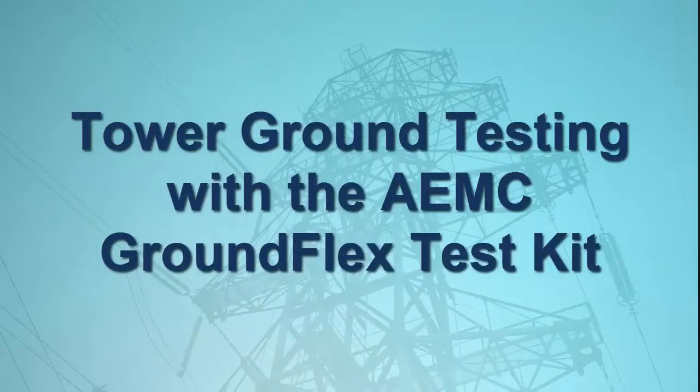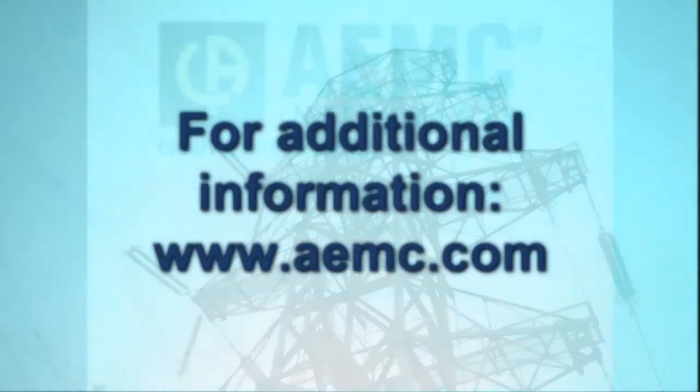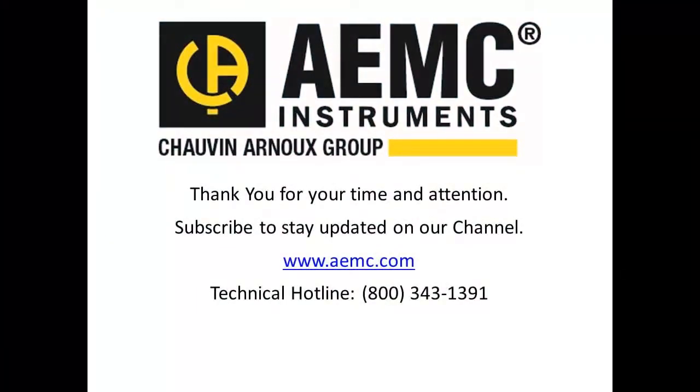This concludes our quick demonstration of how to use the GroundFlex Field Kit. Note that the testing described in this video represents just a few of the many features and capabilities of this kit. For additional information about the GroundFlex Field Kit, consult the AEMC website, and be sure to visit our YouTube channel for additional instructional videos on other topics in electronics, including how to use the many products provided by AEMC.